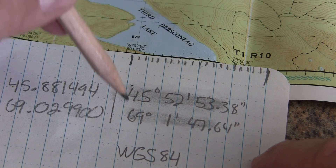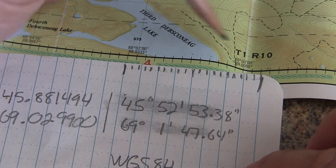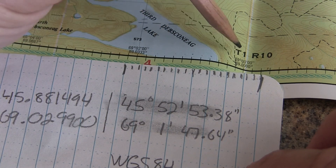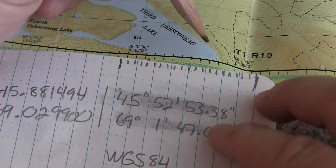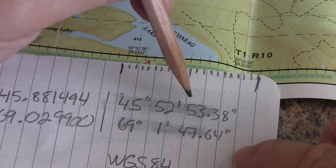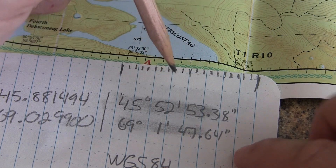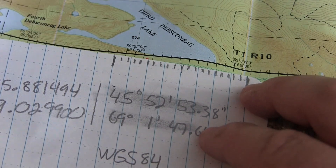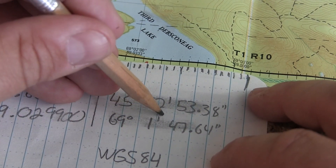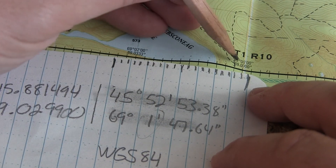Let's start with our east-west bearing, which is the bottom number. I notice here that we have 12 ticks between the degrees and there's two degrees difference. For degrees minutes seconds there's 60 minutes in a degree and 60 seconds in a minute. So everything is divided by 12, and in order to get to 69 degrees 1 minute we go up 6 ticks.